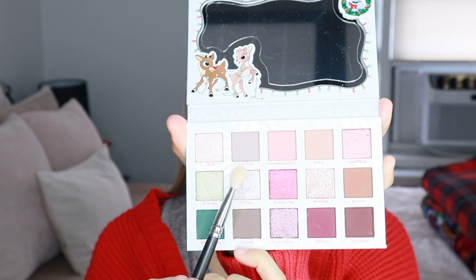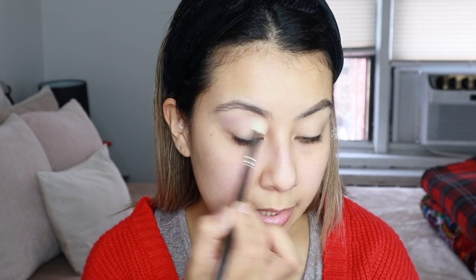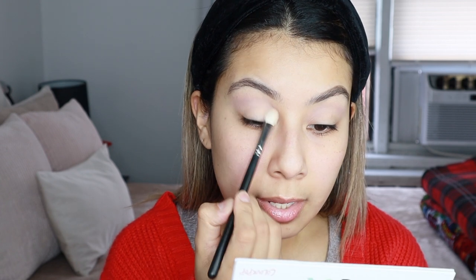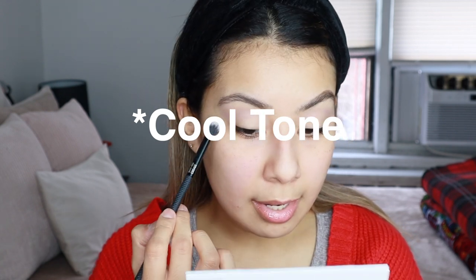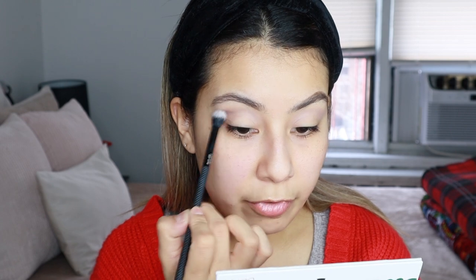Can you guys believe I started this video and I didn't even prime my lids? I'm usually all primed on everything before. Okay, so first things first — I'm going to go ahead and use the shade Mush Mush Mush and just apply this as a sort of a transition shade. The ColourPop shades are always a hit, no complaints here. I'm going to go into the shade Kazooks, which is a brown warm tone — a darker brown warm tone shade — and just add this towards the end of the eye, lifting it up a little bit over that first shade.